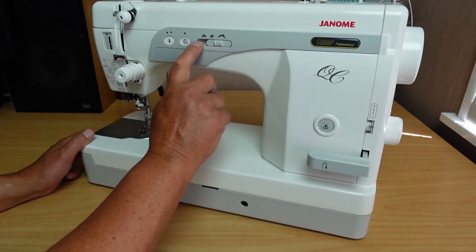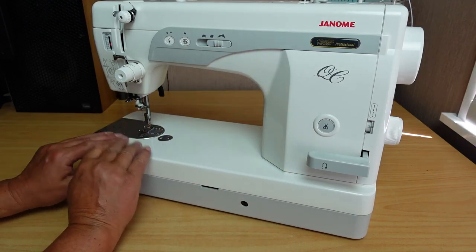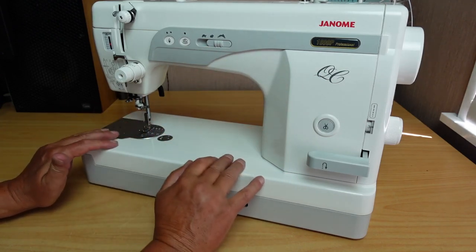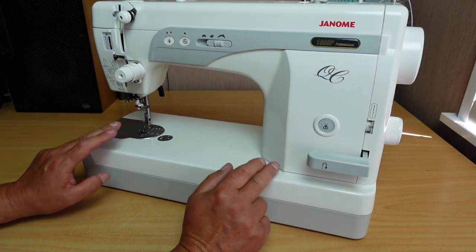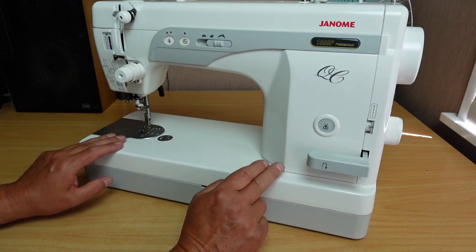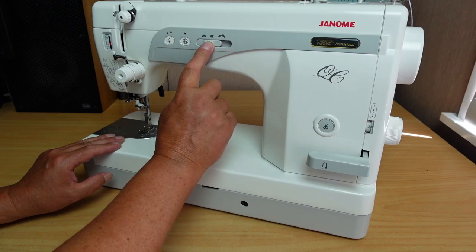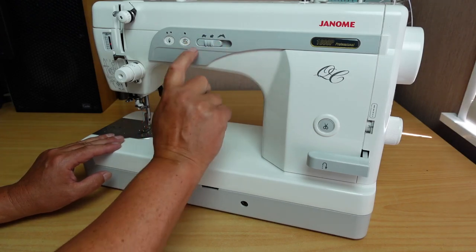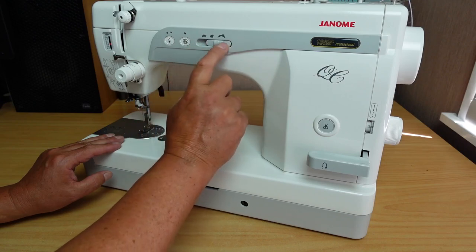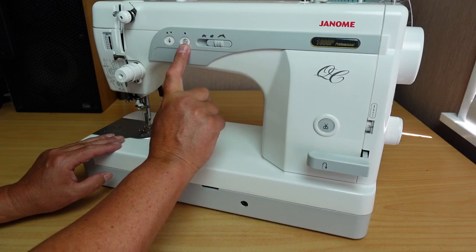You've got speed control here. That's quite important on a machine like this because it's a dedicated straight sewing machine — it's quite a bit faster than a standard domestic sewing machine, though not as fast as an industrial, nowhere near it. But still pretty fast. So it's quite important to have your speed dial, going from your turtle to your hare — slow to fast. We've also got a bobbin winding button.